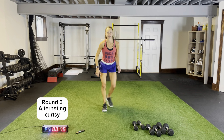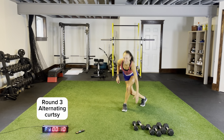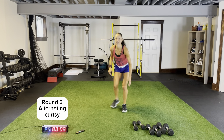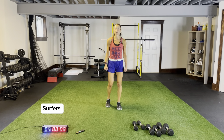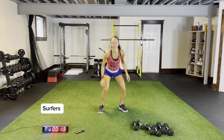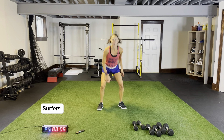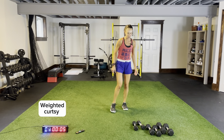Round three already — these short work times and short rest times make for a fast and intense workout. Three more seconds, two more. Surfers — grab dumbbells, we're going to do weighted curtsies. So our third exercise in each circuit will be weighted for our legs, our fourth will be a body weight upper body movement, and then the compound squat thrusters close it out. Weighted curtsies, here we go.